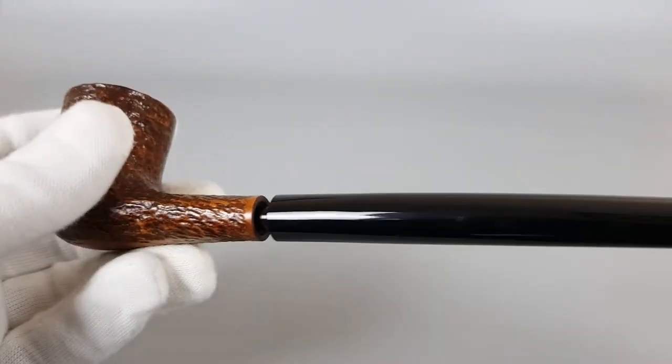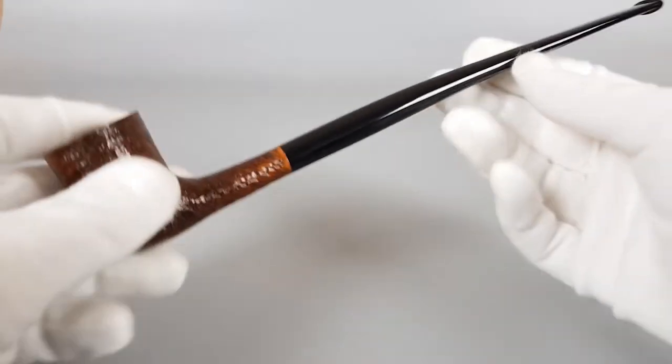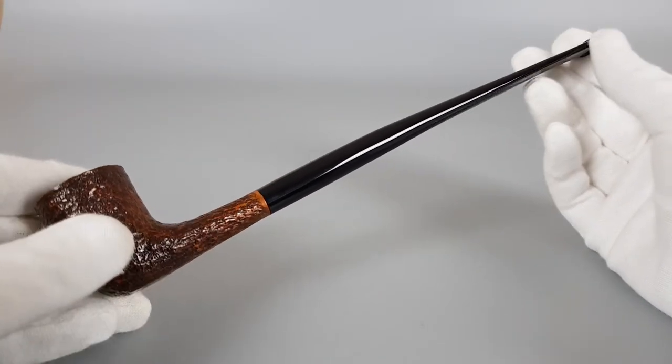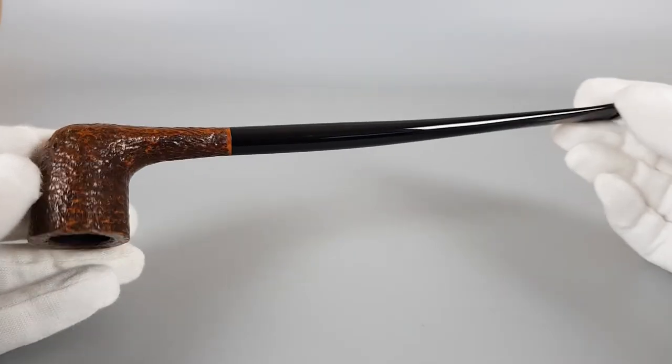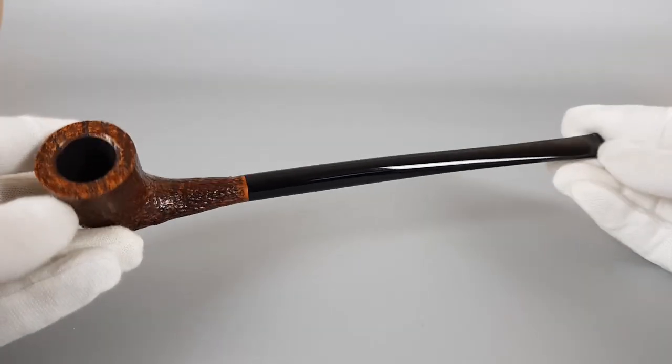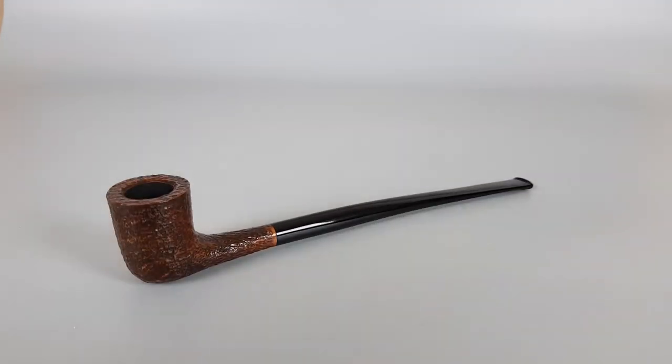Place it back, just center it. And this long and elegant Savinelli, as you can see, is in fantastic condition. It can also sit on its own. That would be all for this short presentation. Thank you all for watching and see you in the next one.